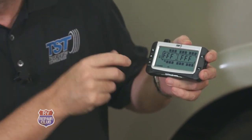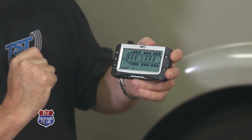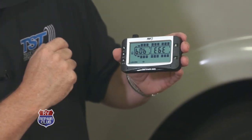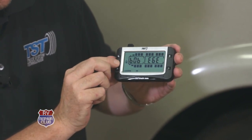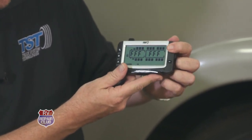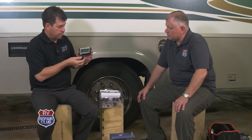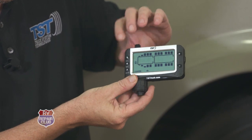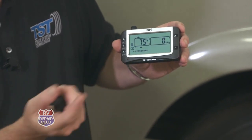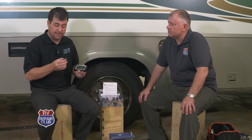We press and release set, which brings us to the programming screen. To program sensor number one, we press and release set, hold the sensor directly under the monitor below the antenna, then press and release go. A beep confirms it picked up the six-digit alphanumeric code. We press and release set to save it, then hit plus to go to the next tire — in this case, driver side inside tire, position number four. We hold sensor four under the monitor, press and release set, press and release go, pick up the code, and press set to save.